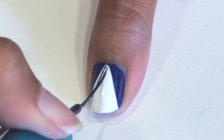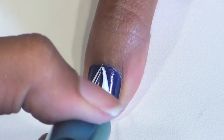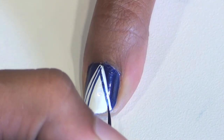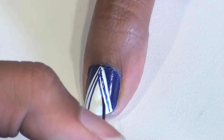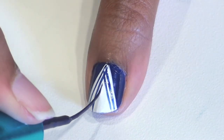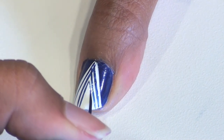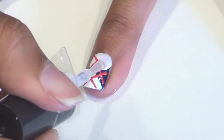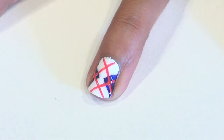You'll see what I mean in a second. Then I made a smaller triangle in the remaining space and added one final straight line in the center. Feel free to mix and match these designs on your nails as much as you'd like. Don't forget to seal it all in with your favorite top coat.